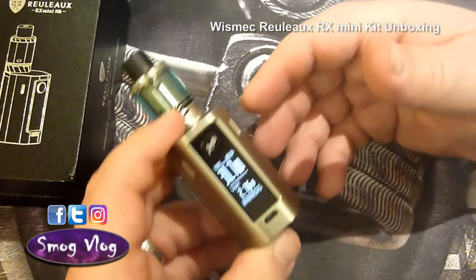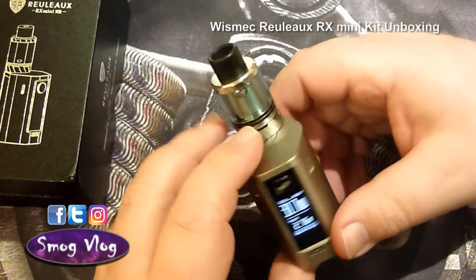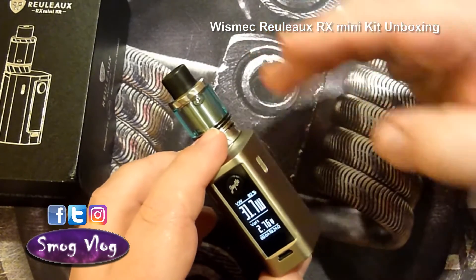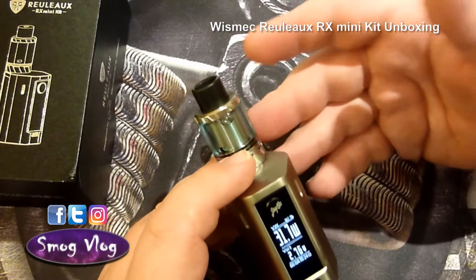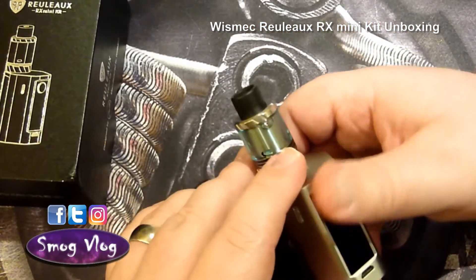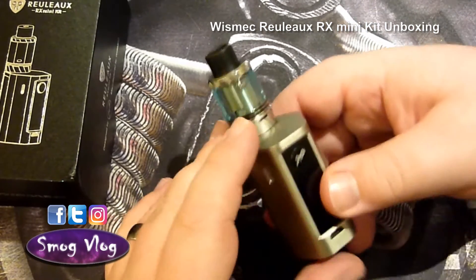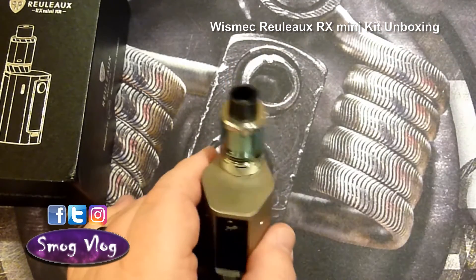You start off with a lower wattage and then gradually just keep knocking it up until you get to either whatever is predefined for the coil, or wherever you find is a good sweet spot for the vaping experience you're looking for. I can't give you too much detail right now because I've literally just plugged in — any feedback would just be on the start of the coil and wouldn't really be fair. Be sure to keep an eye on our videos for when we put out a full review after we've spent some time with it.